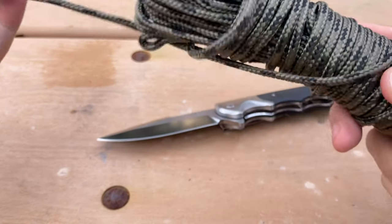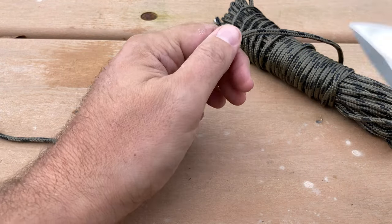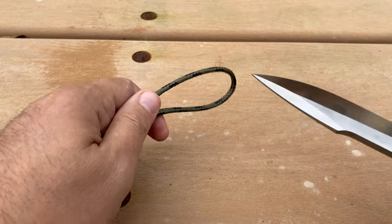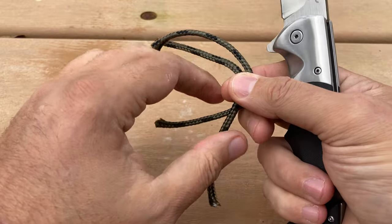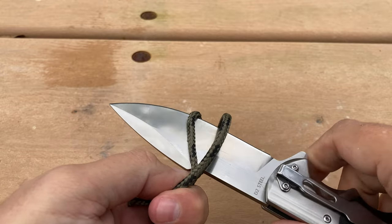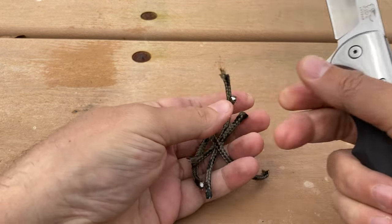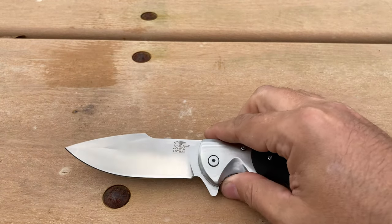Next I have some paracord. Maybe you're hiking in the woods, you've got some paracord, and you need to tie something down — maybe a hammock or whatever. You have your knife and the paracord. Let's do a couple more cuts — beautiful. Let's do a little doubling up. You can see it's capable of cutting the paracord.